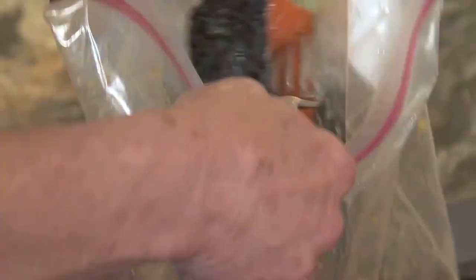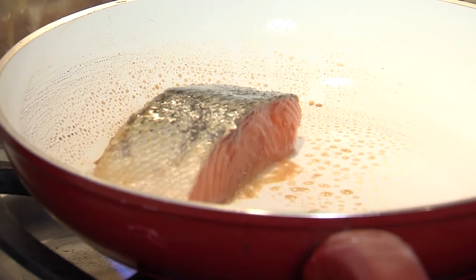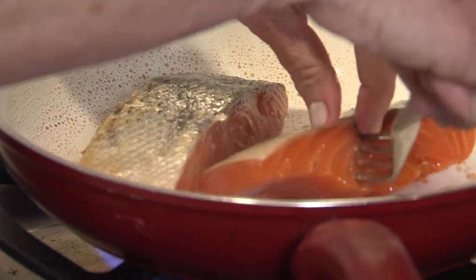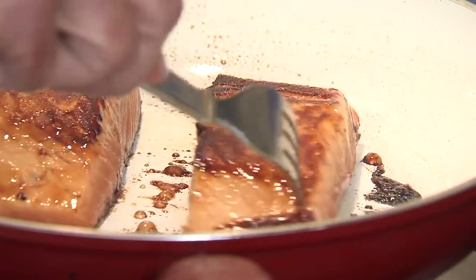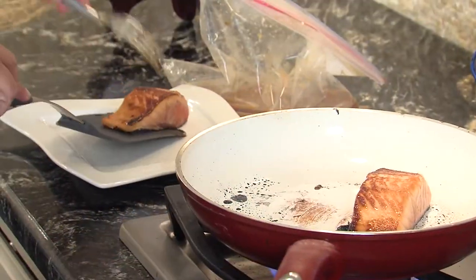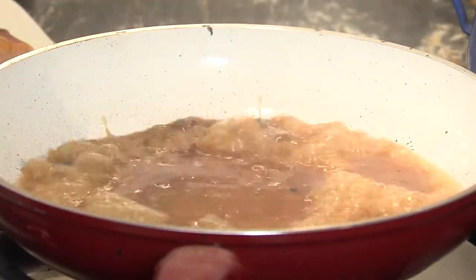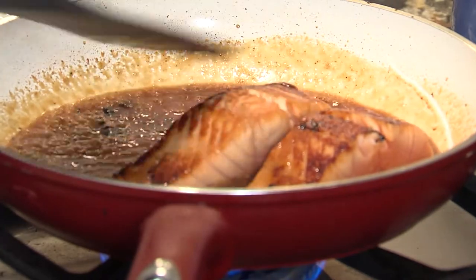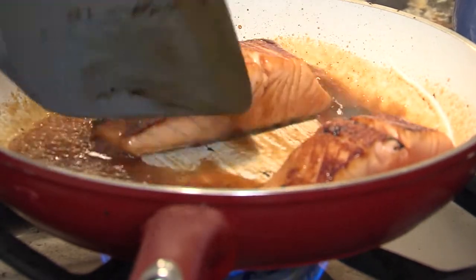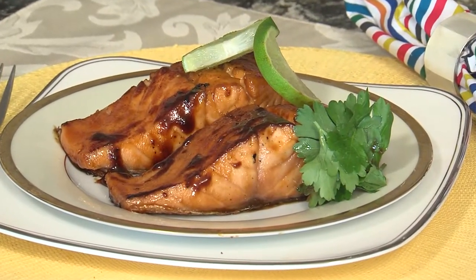All right, we've marinated the salmon. Now we're going to remove it from the marinade — don't discard the marinade because we're going to use it later. I start with skin side up so the bottom gets really golden brown. Cook it about three or four minutes, then transfer it to a plate. Now we're going to add the marinade back to the skillet, let it come to a boil, then put the salmon back in so it finishes cooking and gets this wonderfully sweet glaze. And it is ready!